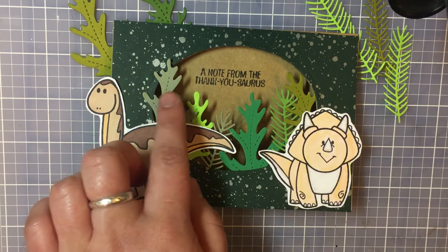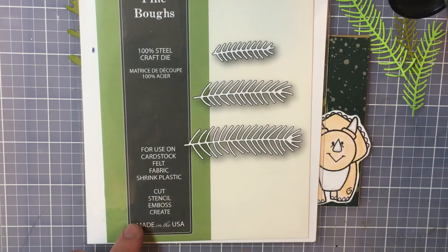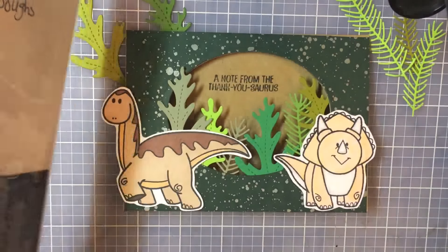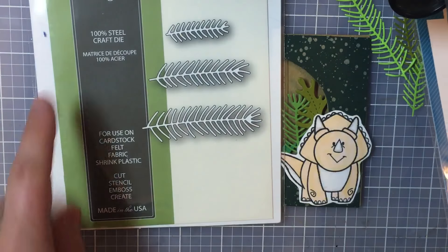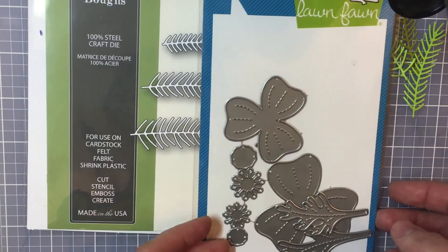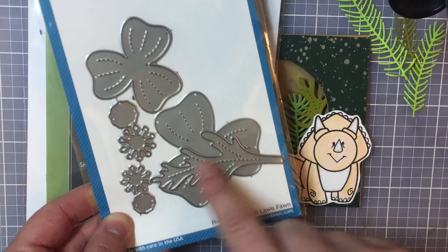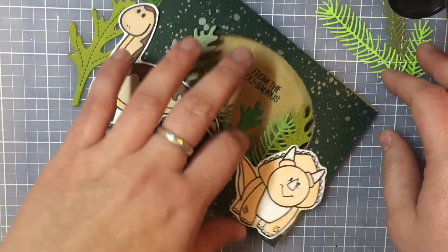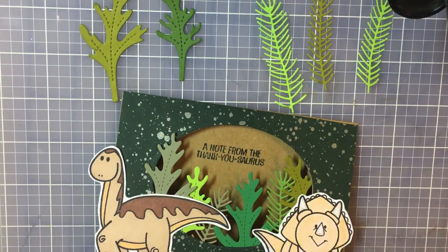On the leaves here I used different die cuts. I used the Pine Bows — this one is from Memory Box. And then I also used Lawn Fawn's Pretty Poppies — I just used the leaf die cuts. I did those in all different kinds of greens: some neon greens, some forest greens, and some just regular green.